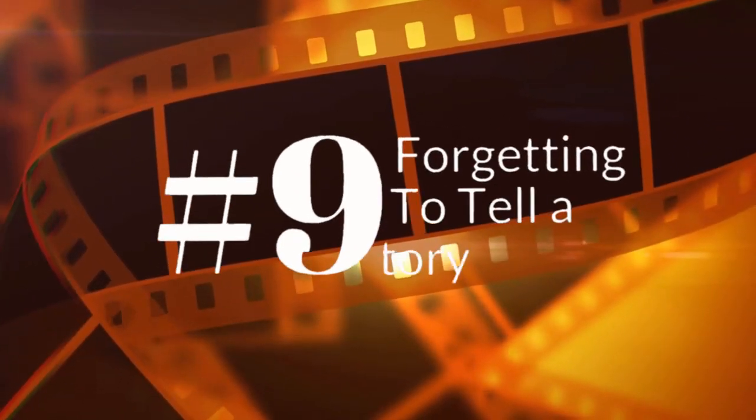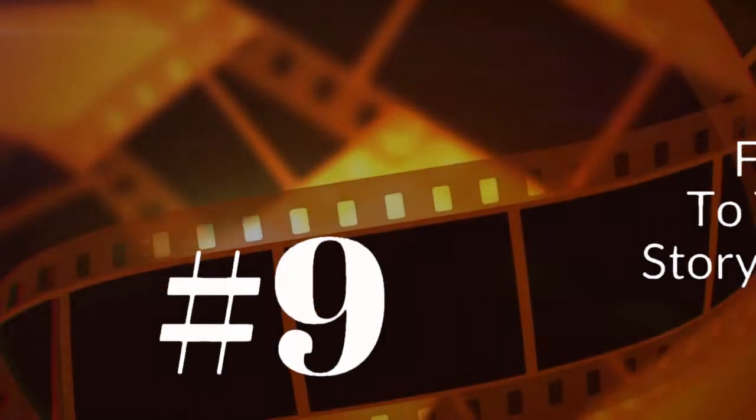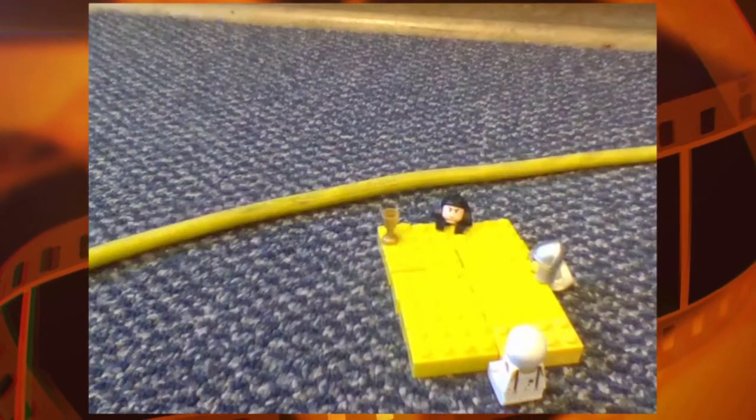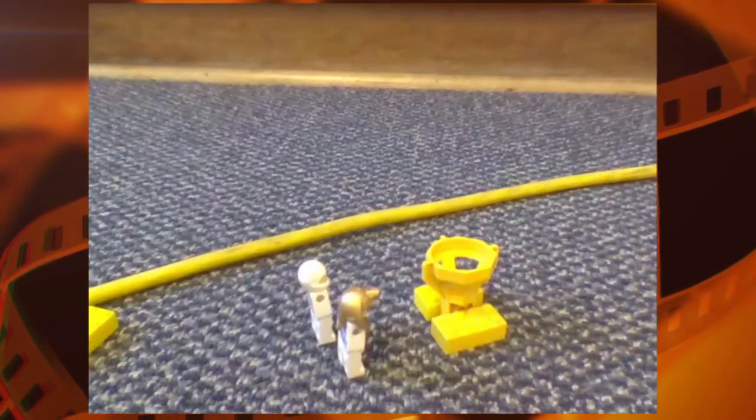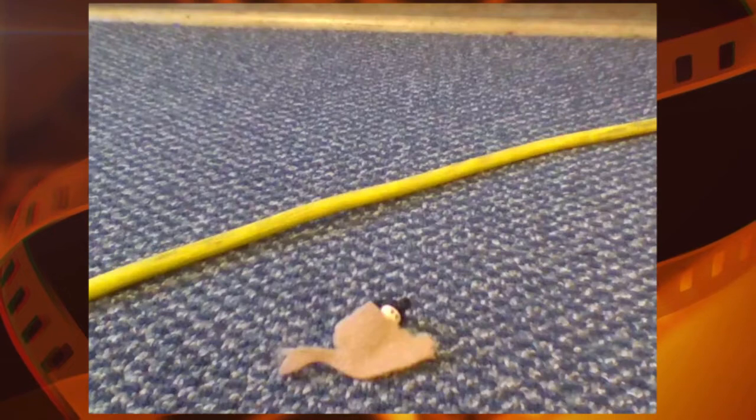Number 9 is forgetting to tell a story. A lot of kids get so excited about making movies that they don't really think about how all the different pieces connect to each other, and you can see that in this film where it's almost impossible to tell what's really going on.